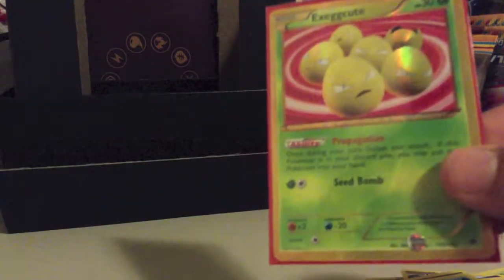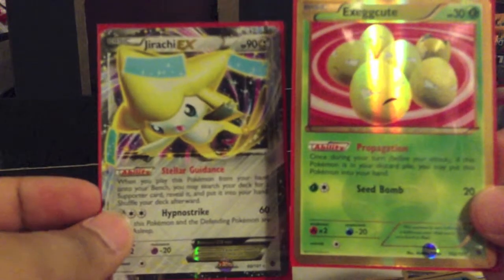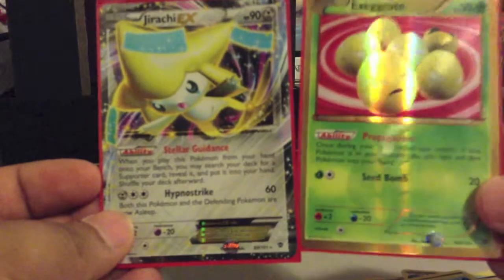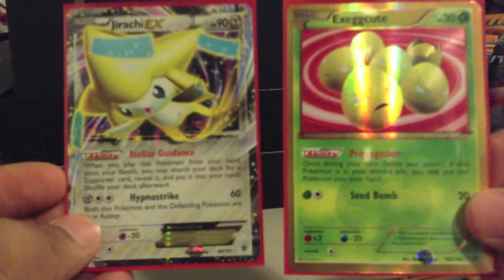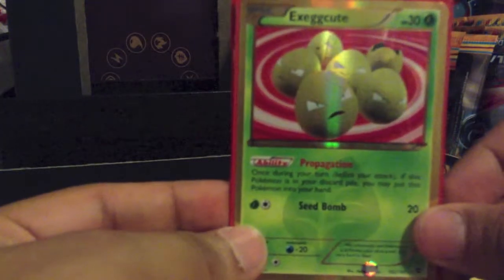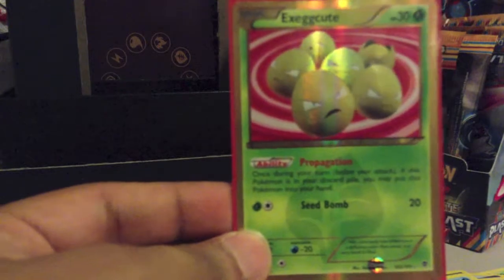So the notable ones from this 8-pack Elite Trainer Box opening will be the Jirachi EX and the Excadrill Shiny Secret Rare. Once again guys, thank you for watching. I'll be opening the Fall 10s in a later video. Bye!